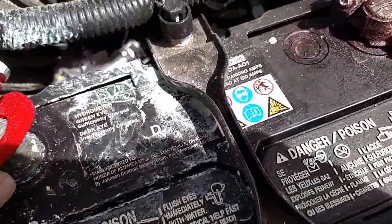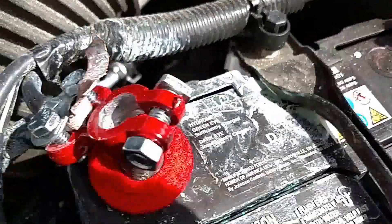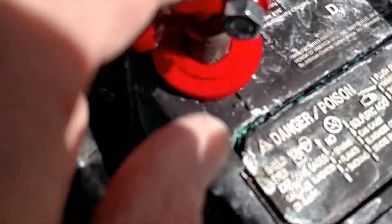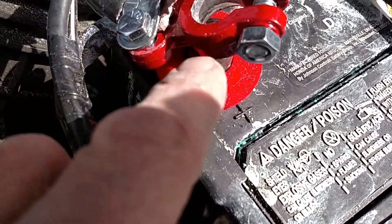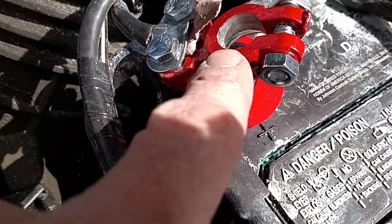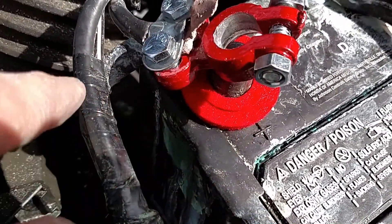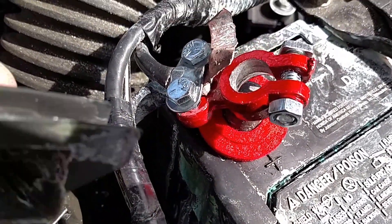This replacement comes with a felt pad that's supposed to prevent corrosion, so I put that over the post first. Then I tighten the connector onto the post — anyone over 45 has probably seen these before, as they were common on cars years ago.